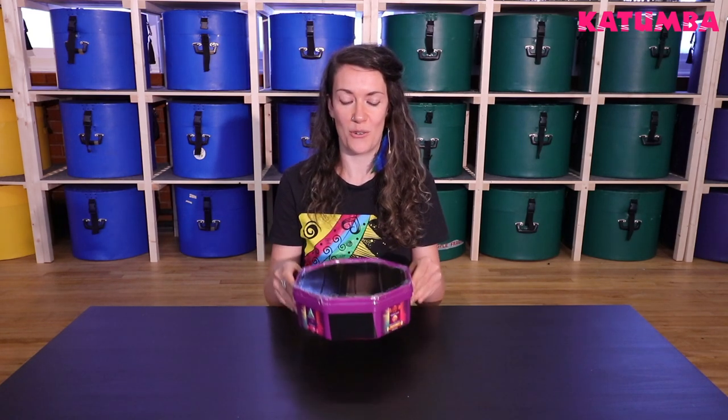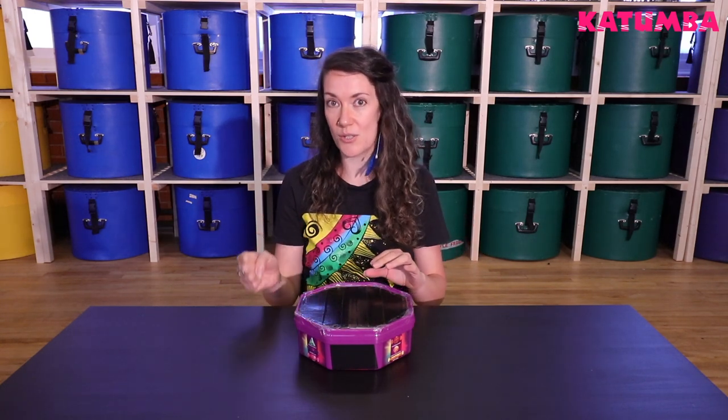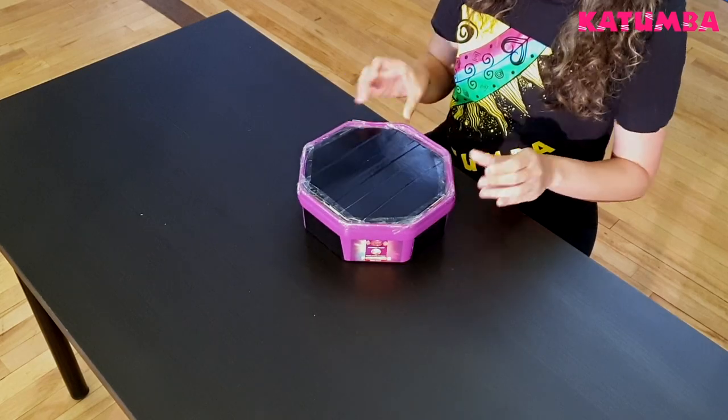A really cool little durable snare! You can decorate it further — you could paint it, you could use glitter, wrapping paper, or colourful tape, whatever you want to do. Or you can just leave it like this so it looks truly authentic and upcycled.